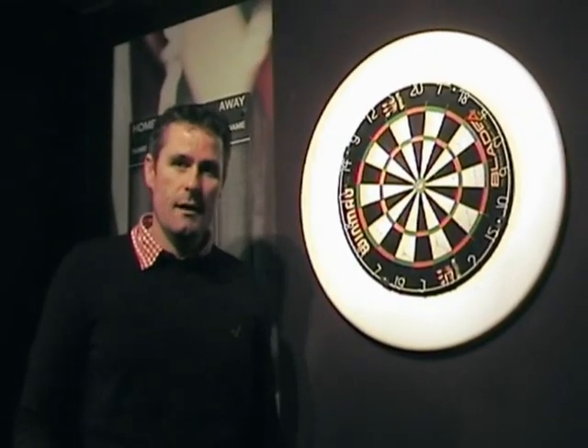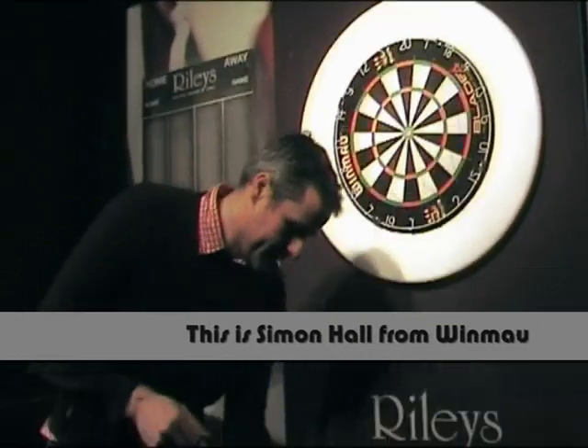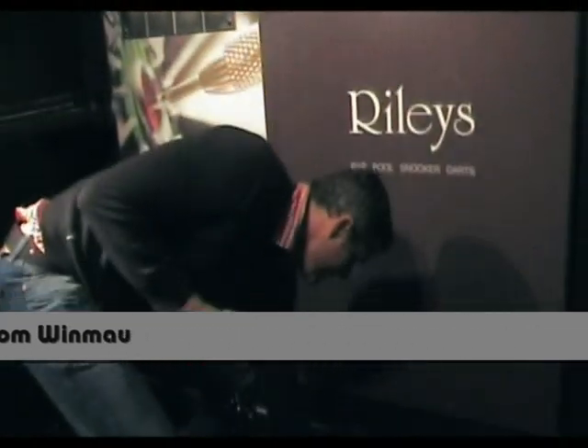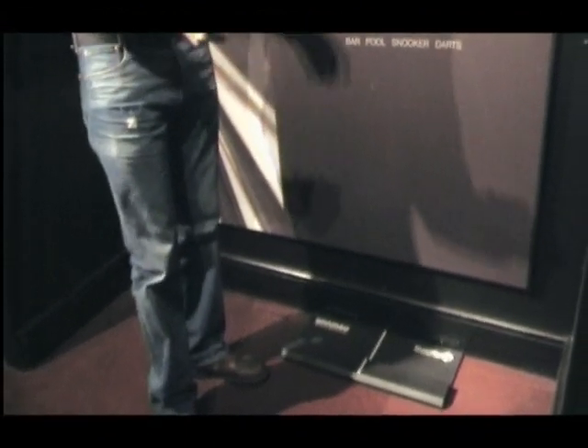How to set up your SiteRite. It shouldn't take long so I'll try and do it as quickly as I can. Place the SiteRite board on the floor beneath your dart board with the leading stepped edge away from the wall.